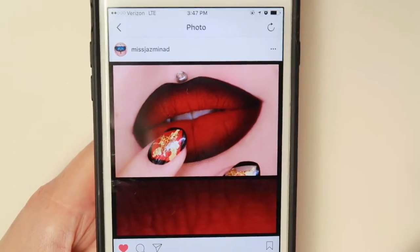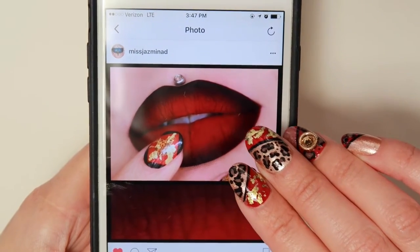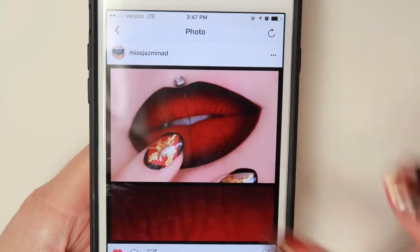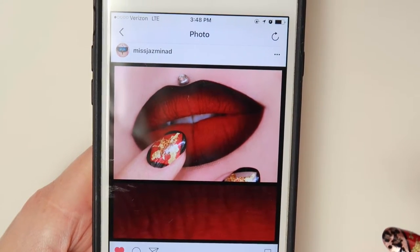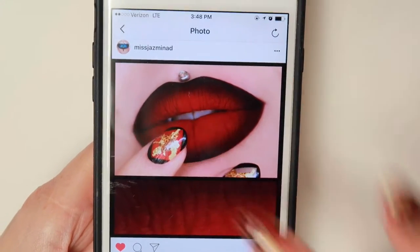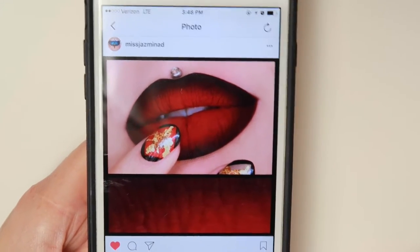This is the design that I did for Miss Jasmina. You can see it's somewhat similar to the one I did, but it is slightly different. You can see how she combined the perfect lip art to go with it. So stay tuned and make sure you check out her page for inspiration on lips and nails.